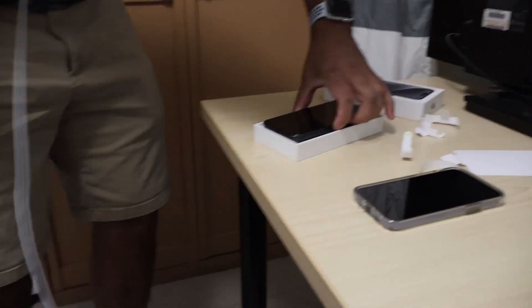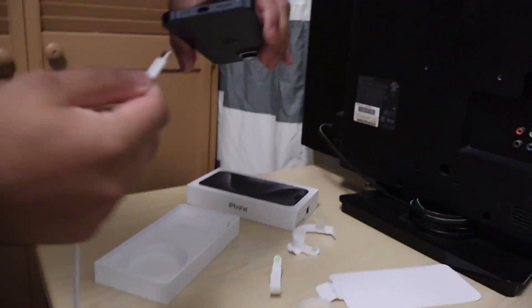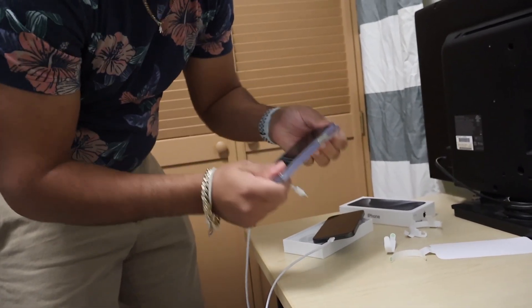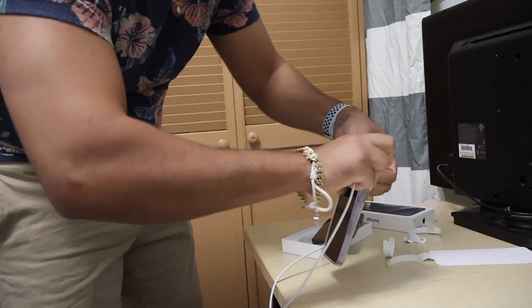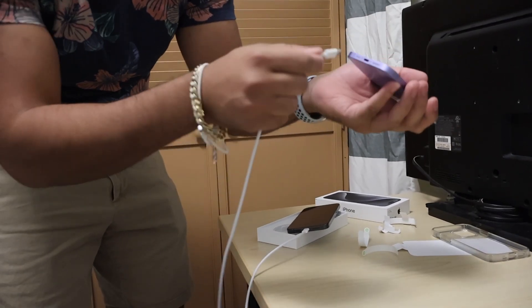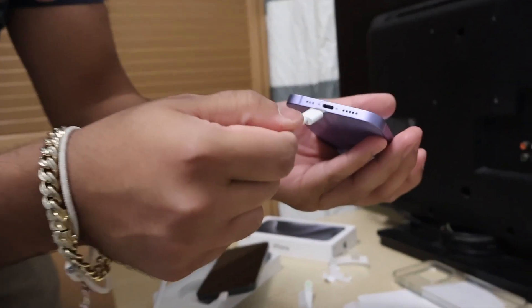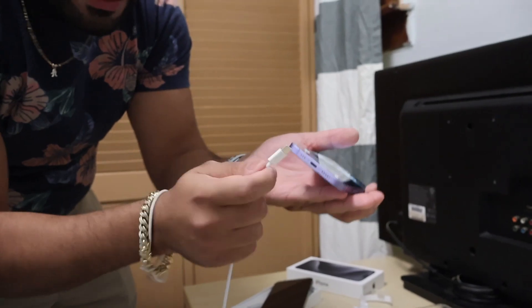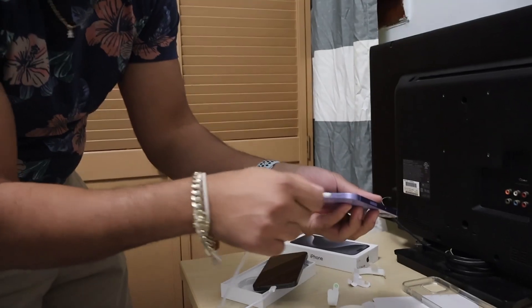And then I could plug it in — USB-C, like that. Now this is how you know it's real. This phone — potato phone. It's old. Does not fit. This is a lightning port; lightning port does not fit. We don't want this anymore. Thank you, Europe, for making Apple change it to USB-C.